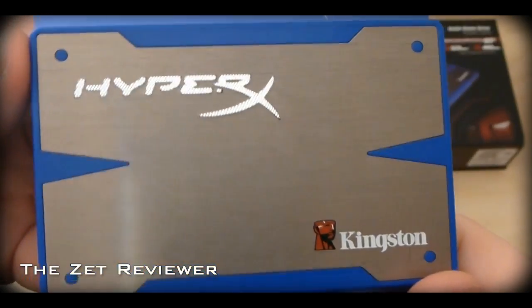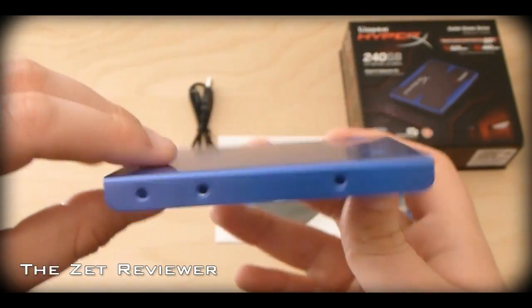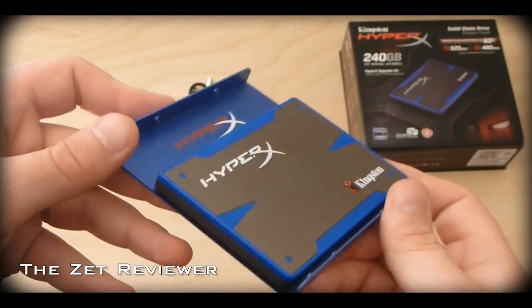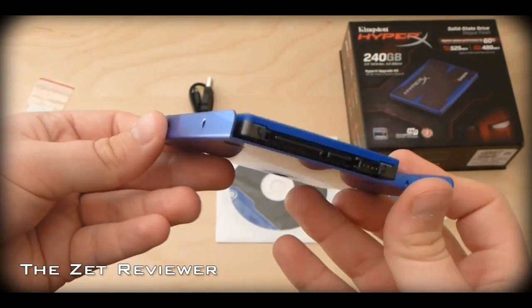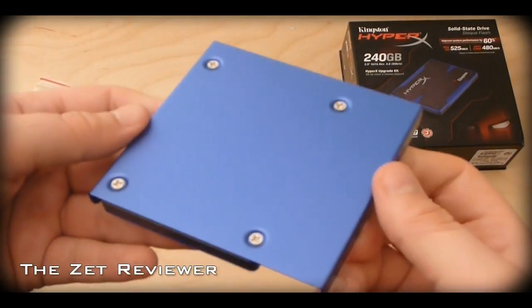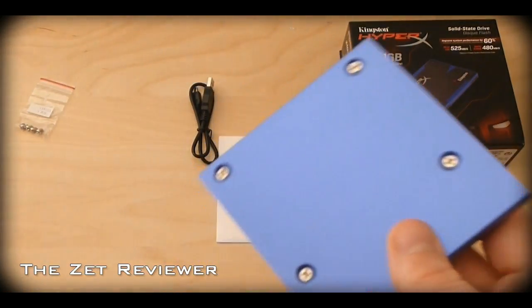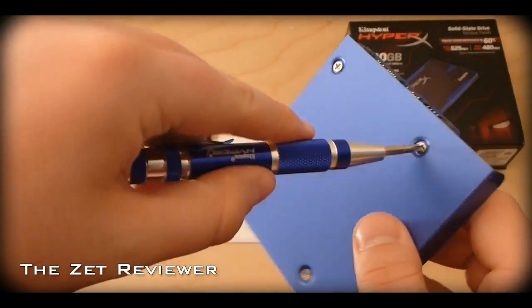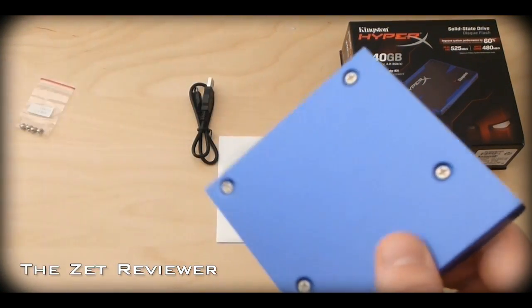Also remember that it has no moving parts, it is completely quiet and it does not heat up as much as a hard drive does. If you are looking for an extremely fast SSD to run your computer's operating system and some of your larger programs, this is definitely something you might want to check out. You will feel the speed increase immediately after you install the SSD, and you will find your computer running a lot faster.